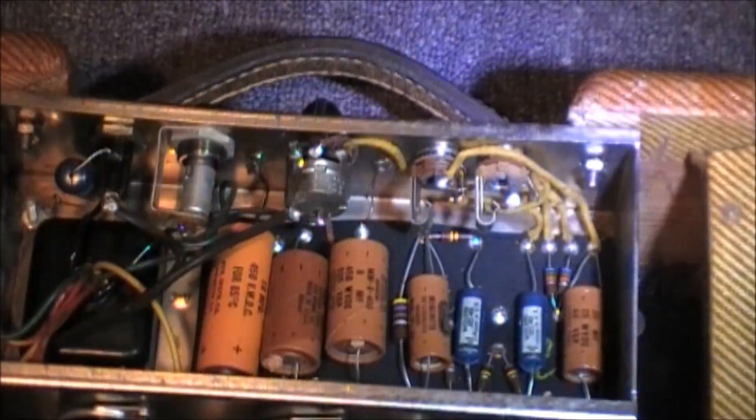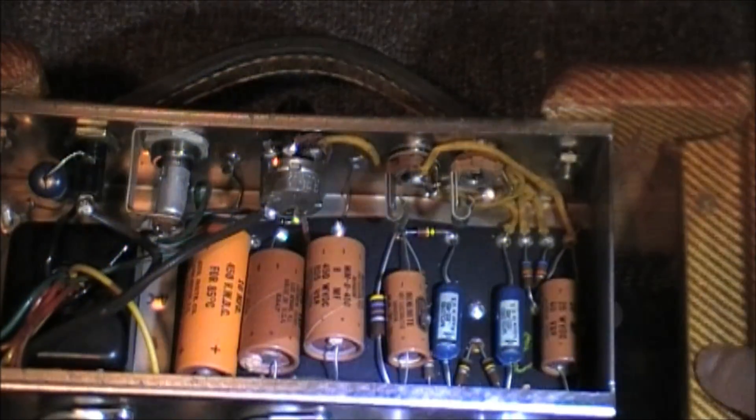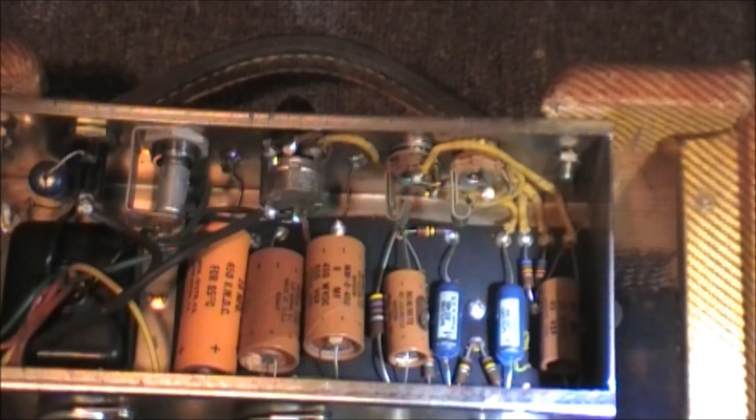I want to get you to pay some attention to the color here and here, compared to the outside. This is the original color. And I'm thinking that if this was cleaned up with some metal hydrate, it would probably get rid of the darkness — the tobacco staining, whatever it's called. It's in relatively good shape and it's all original.